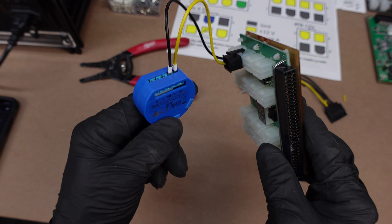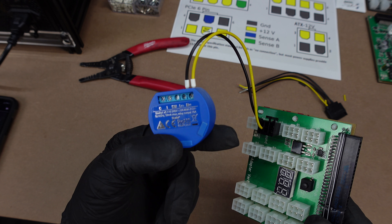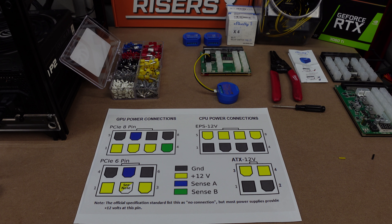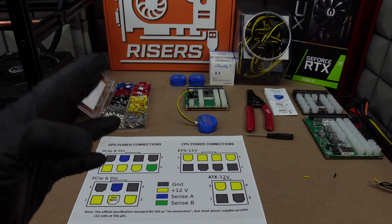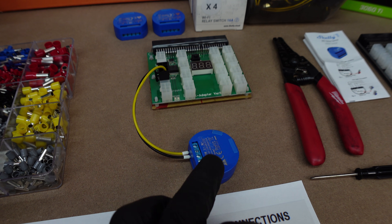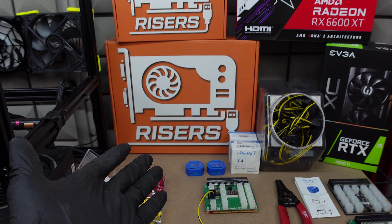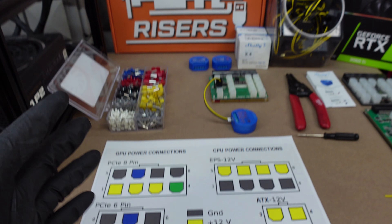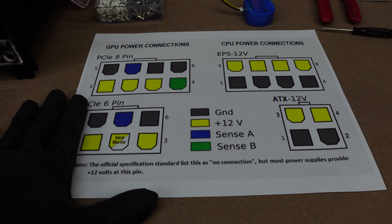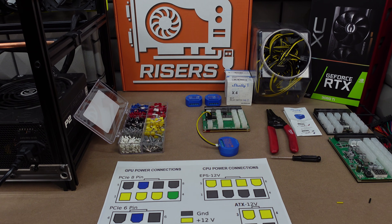In an upcoming video I'll go to the crypto mining garage and install these Shellys onto my rigs and see how that goes — hopefully the Wi-Fi signal is strong enough. As always, I appreciate you all for watching. I'll leave links to all of this stuff in the description below: the end connectors, the Shellys, a breakout board, a server PSU, our good friends at gpurisers.com if you need risers, and a link to the reference image. Please stay safe and I'll see you guys real soon.